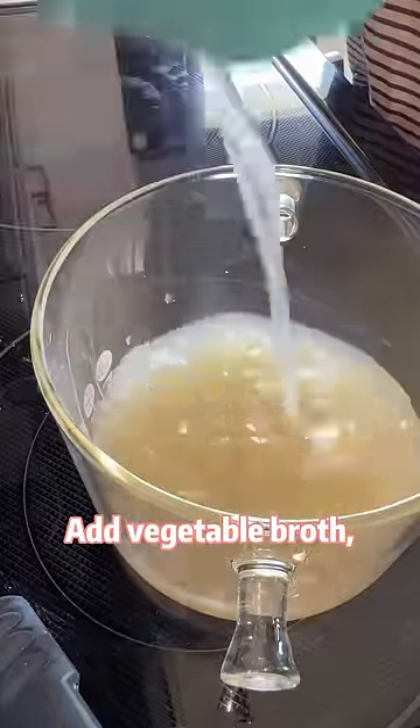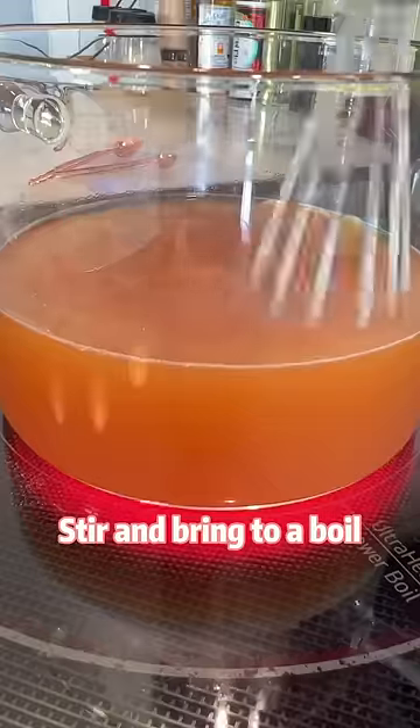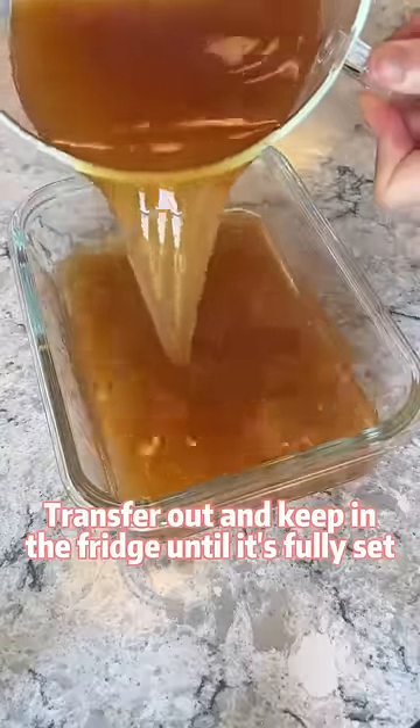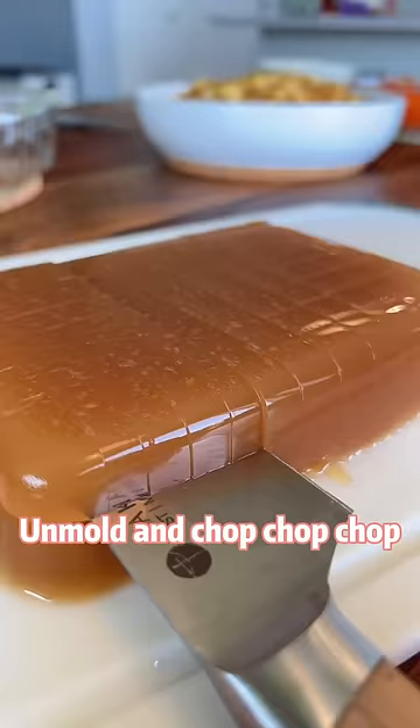Add vegetable broth, agar agar powder, and soy sauce to a pot. Stir and bring to a boil. Transfer out and keep it in the fridge until it's fully set. Unmold and chop chop chop.